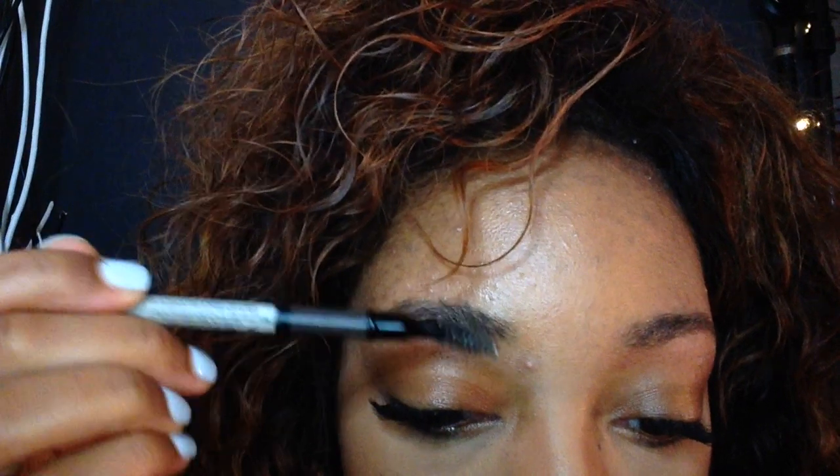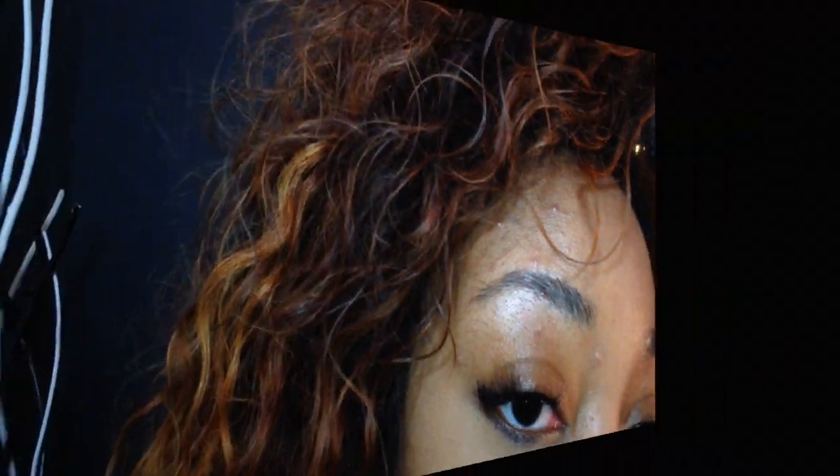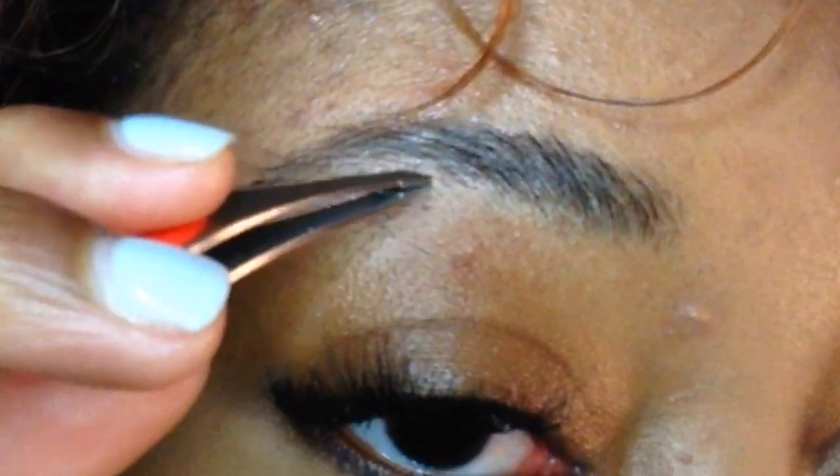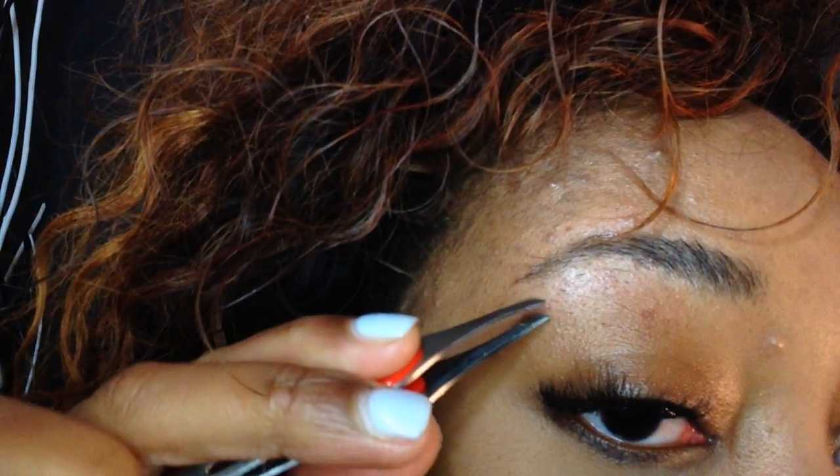I take a step back, look at it, and it looks fine to me. Now we're gonna go to the next side — do you see the difference in my brows right now? Time to go to this side with this big pimple right here that I literally just got. I don't know if you guys can see these little hairs down here, they're not cute, and that's what I'm gonna start plucking.